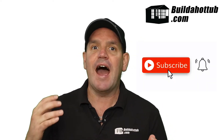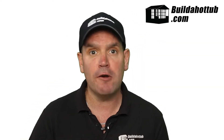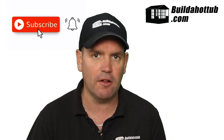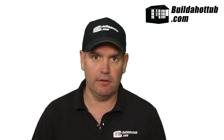Please do subscribe to the channel. Any comments, please hit me up in the comments underneath this video. If you've liked it, give me a thumbs up. Hit that notification button so that you don't miss when my videos go live. I put two long form videos out every week and a whole bunch of shorts as well, so there's loads of free content on the channel every single week, all about hot tubs and plunge pools that you're going to build yourselves.